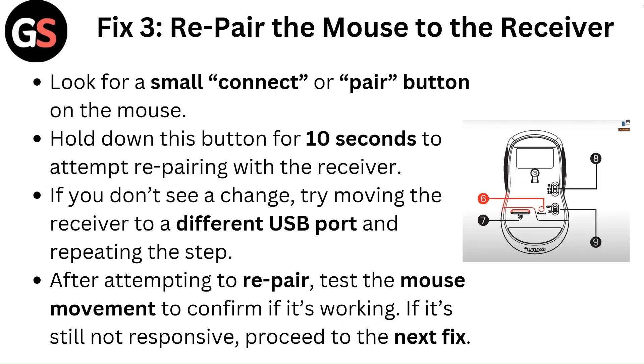Fix 3: Repair the mouse to the receiver. Look for a small connect or pair button on the mouse. Hold down this button for 10 seconds to attempt repairing with the receiver. If you don't see a change, try moving the receiver to a different USB port and repeating the step. After attempting to repair, test the mouse movement to confirm if it's working. If it's still not responsive, proceed to the next fix.